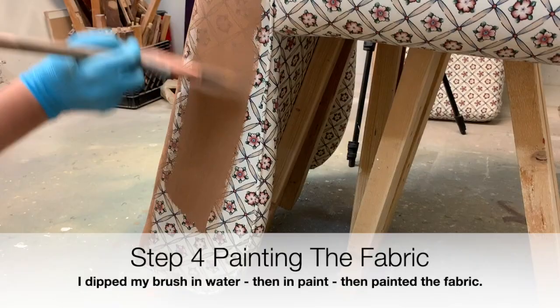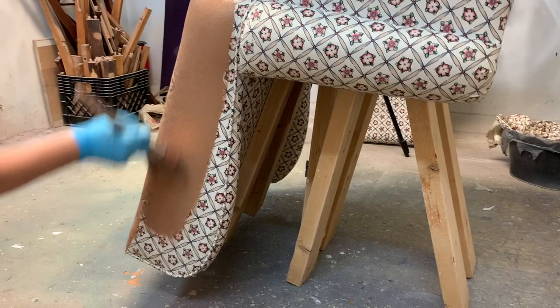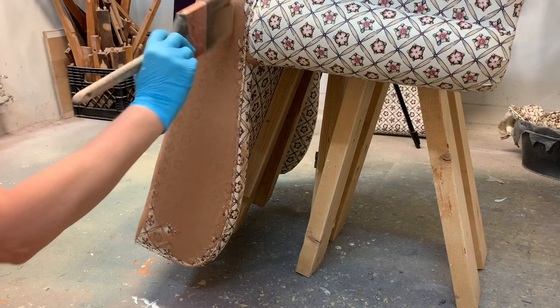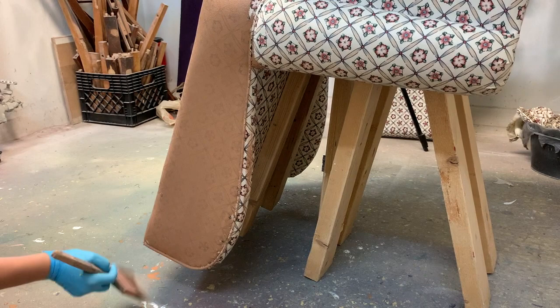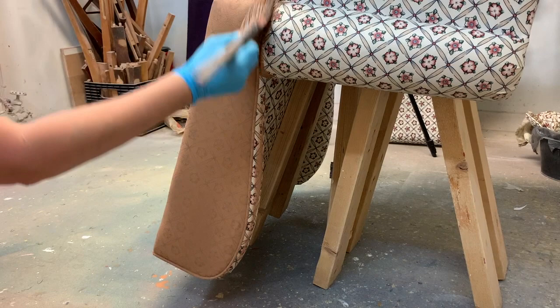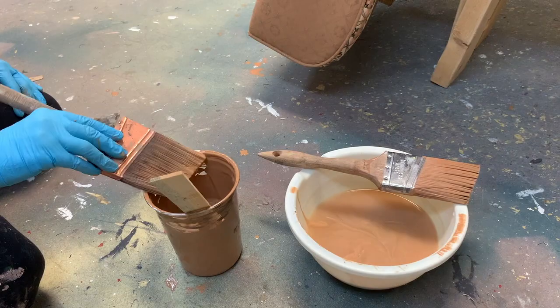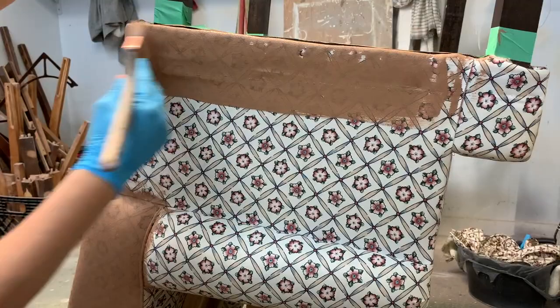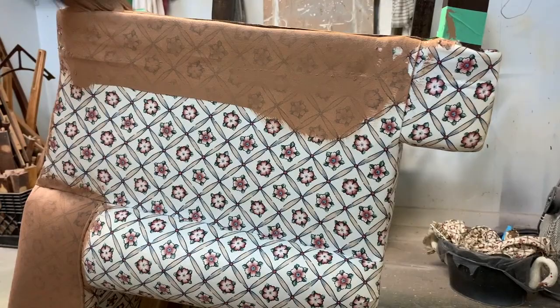There's nothing tricky or hard about painting fabric. The key is making sure the fabric is wet enough to absorb the pigments in the paint — it's kind of like dyeing the fabric rather than painting on dry fabric and having the paint sit on top. You really want it to sink in. A lot of people use a water misting bottle to spray the fabric first, but I much prefer dipping my brush in water, then in paint, and then painting. I find it much faster and easier.